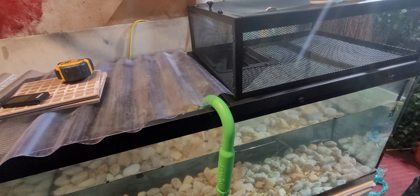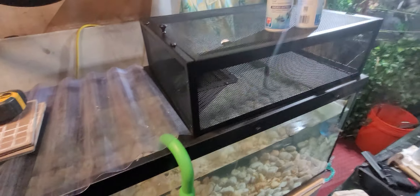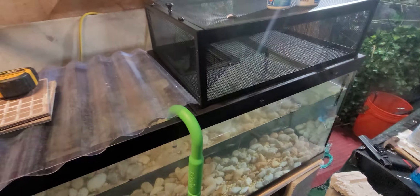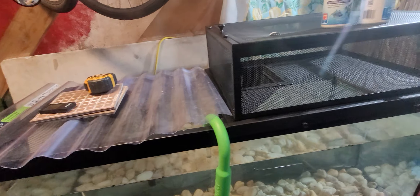Thrive Baskin Platform — 89 bucks at PetSmart. Didn't feel like making my own so this will do for now.